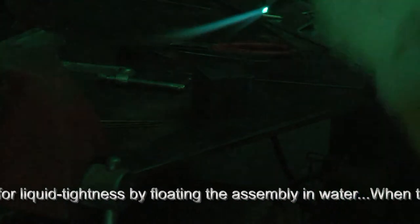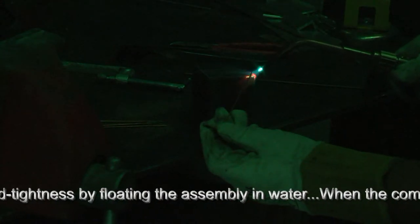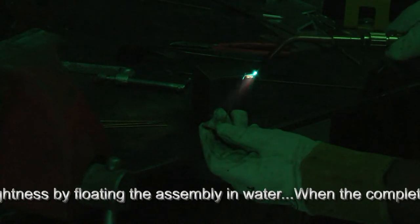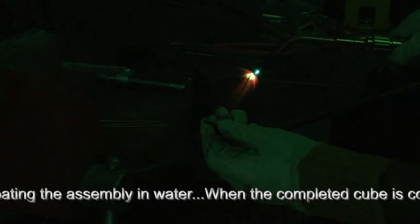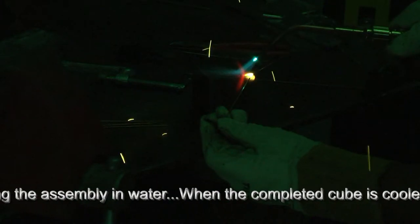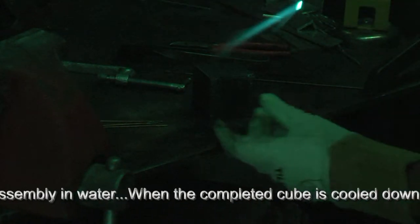Here we have a gap and we're going to fill that. I'll introduce the filler material from the bottom side so that you can see the weld formation better. The metal is just starting to liquify — I introduce the filler material. I'm going to run a slightly hotter pass here.